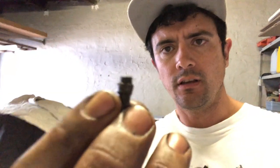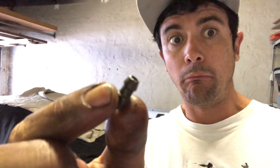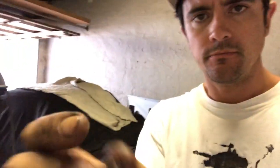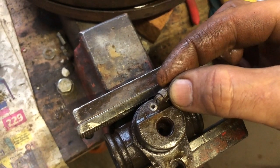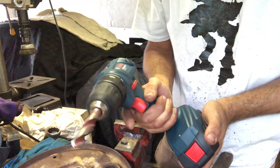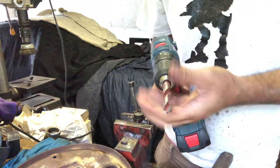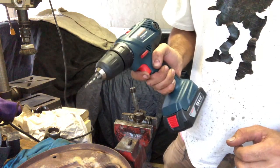I just broke the little bleed nipple out of the piston cylinder. You can see the little broken piece — I'm going to try and drill it out and then re-tap it. I have the technology, and I get to use my Bosch — my other Bosch!